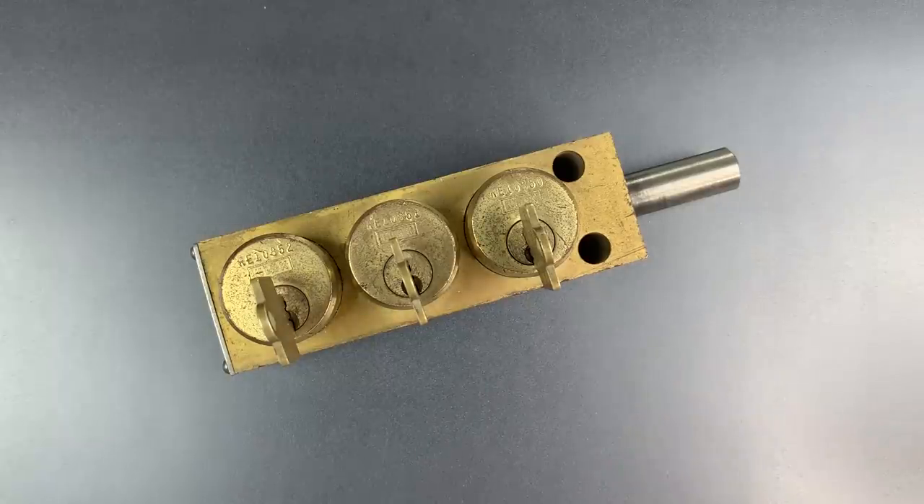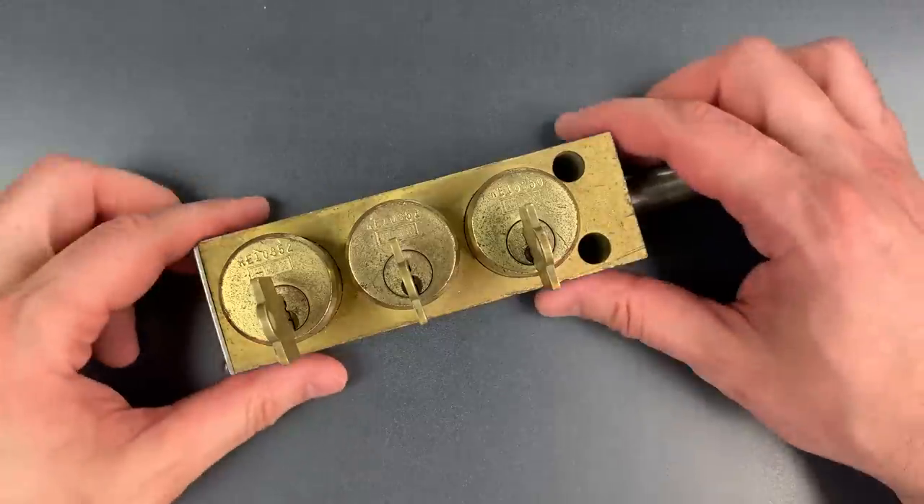This is the Lockpicking Lawyer, and what I have for you today is a three-core Kirk interlock module sent to me by Chris in Glen Burnie, Maryland.